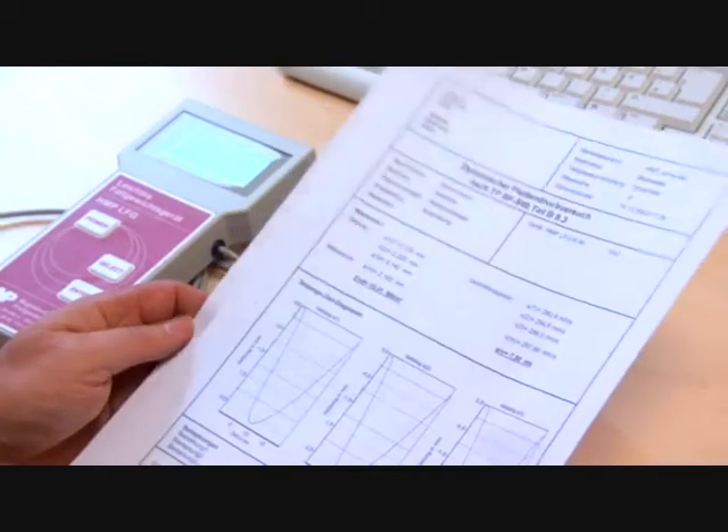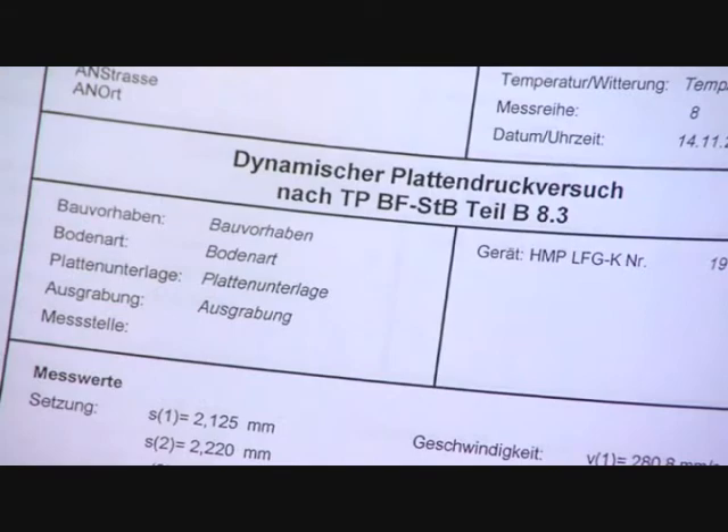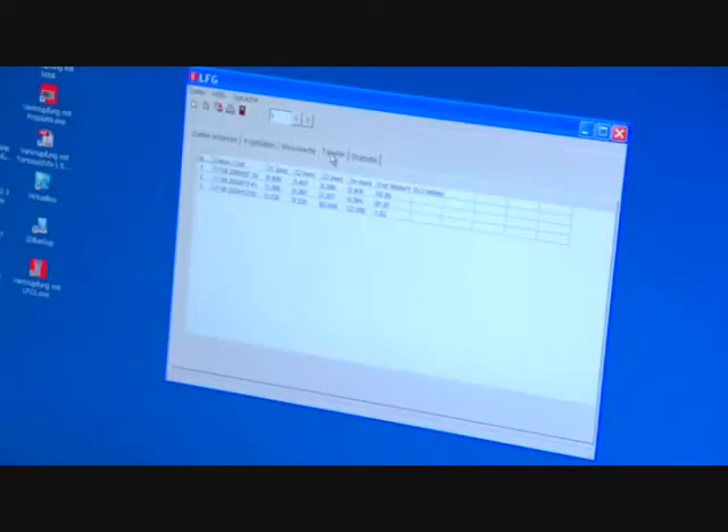Software specially developed by HMP enables you to save the data in a database with practical search and editing possibilities.